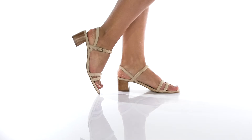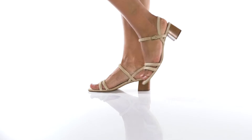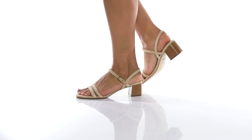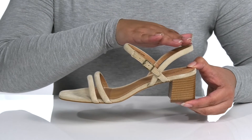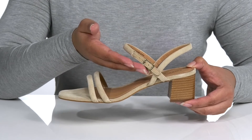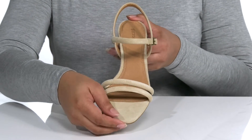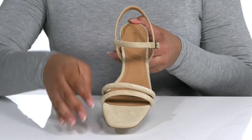Step out looking fabulous in these cute sandals this summer. They feature a leather upper with an open square toe silhouette. There are straps that cover both sides of the ankle with an adjustable buckle closure for a secure and custom fit. The overall strappy design gives the shoe an effortlessly chic look that is trendy for the summer.